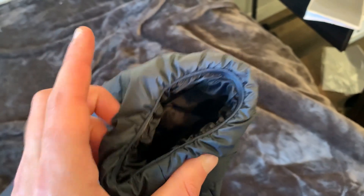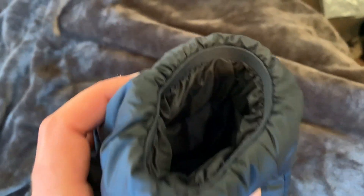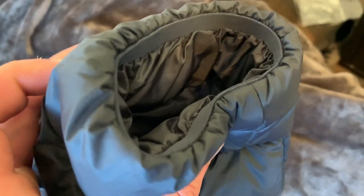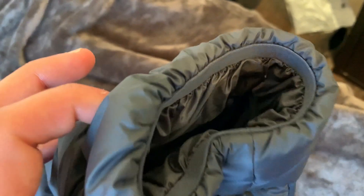Another thing I really like is the cuffs. They're not the type that go over your hand — they're literally just a ring, and I really like those cuffs on all jackets because it ensures that when you're using your hands, you're not going to get your jacket torn up and covered in dirt. I hate when the cuff goes into my palm.